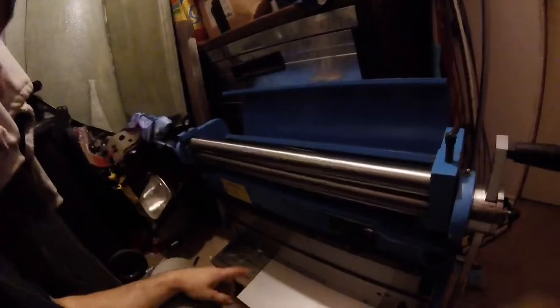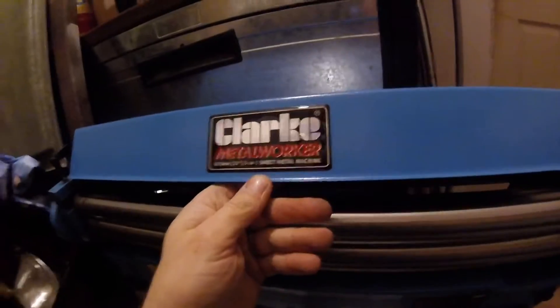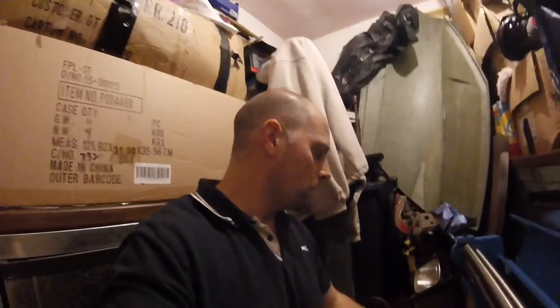Here's my 3-in-1 sheet metal worker. Hopefully we've got our piece of stainless at the right size, and we're going to attempt to roll it in this Clarke 3-in-1 sheet metal worker. I haven't used this one yet — this will be the first time to roll some metal in here, so let's see if we can figure out how to roll this piece of stainless into a bend.